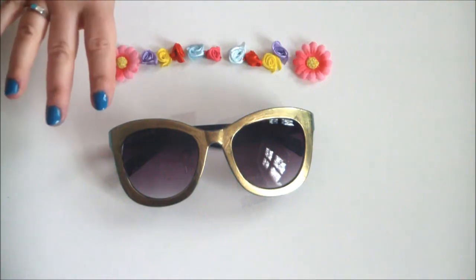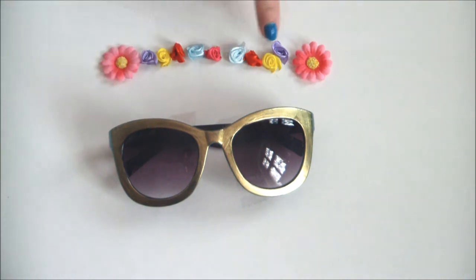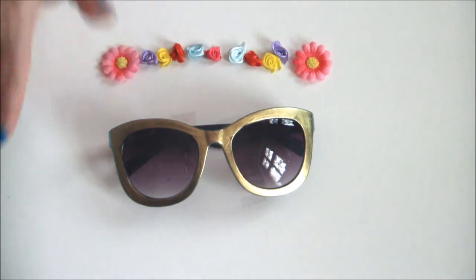Once your nail polish is completely dry, arrange your flowers in the order you'd like to stick them on and get gluing.